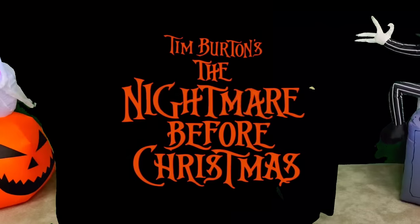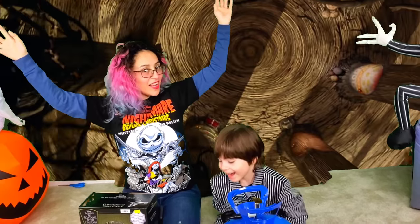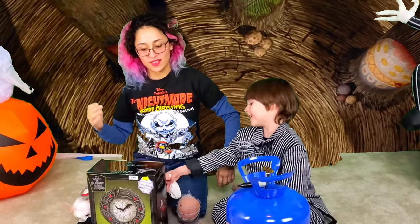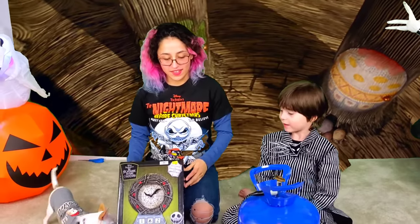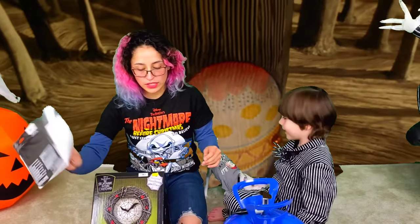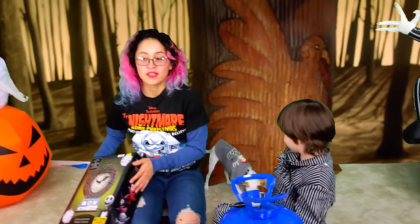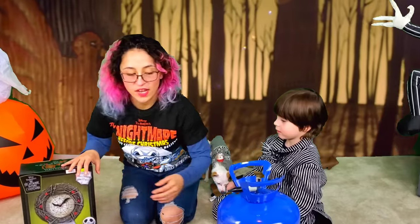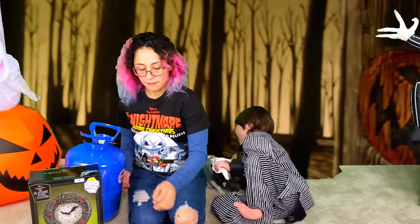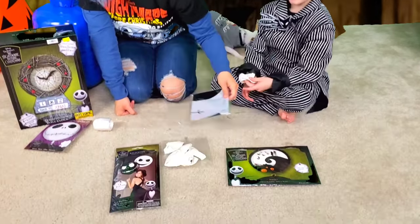Hey guys! So what do you have? We have some balloons and this clock over here. What kind of balloons? Never before Christmas balloons and a clock. We have a countdown clock for Christmas and Halloween. So we got some balloons online and we want to show you in case you ever want balloons for a party or something.